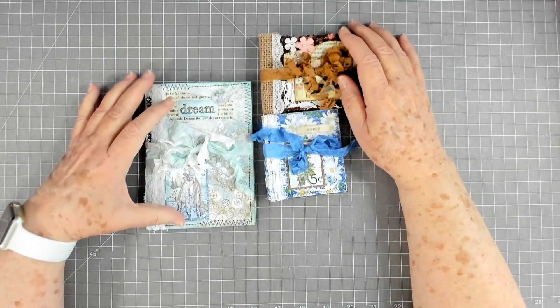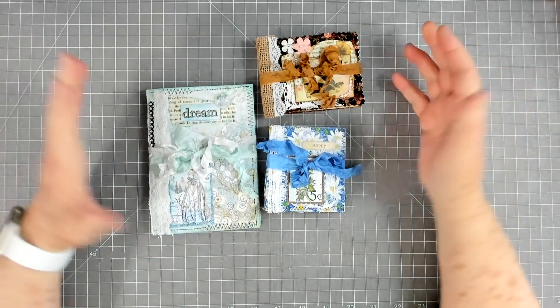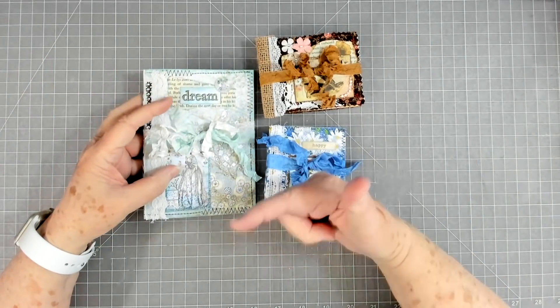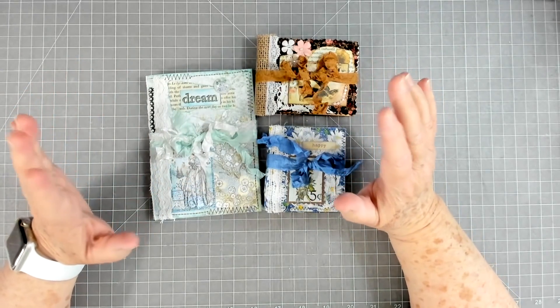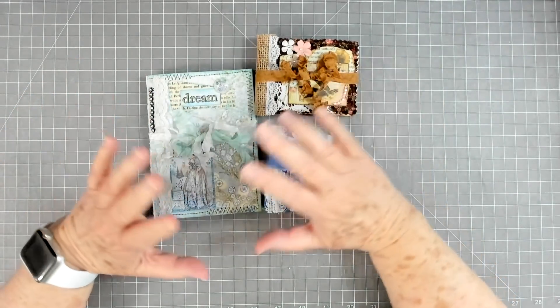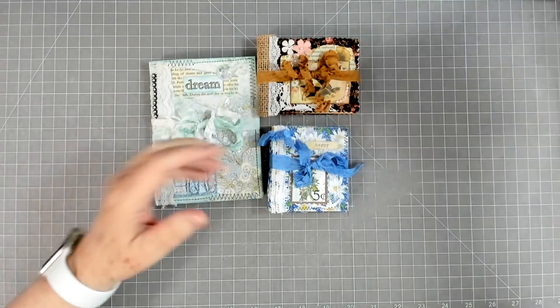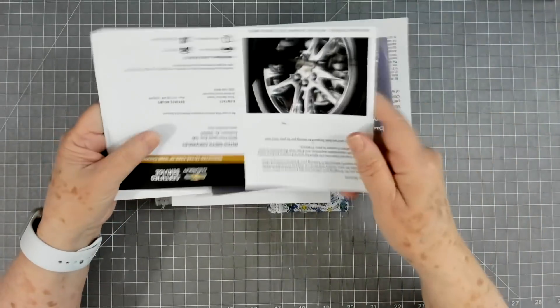Hey guys, this is E with Scrapbooking With Me, and this is what we're going to make today — some little mini journals. I'm going to use up some scraps that I have, so I've got my scrap bucket over there. It's too big to bring on camera, and I've got scrap paper, scrap material, the whole nine yards. We're also going to be using up some junk mail flyers.